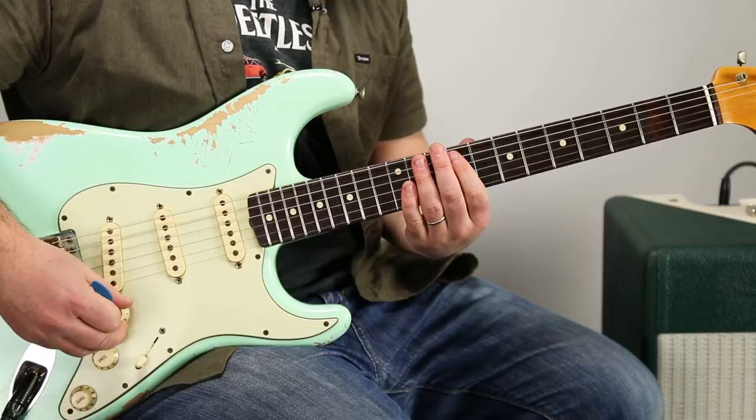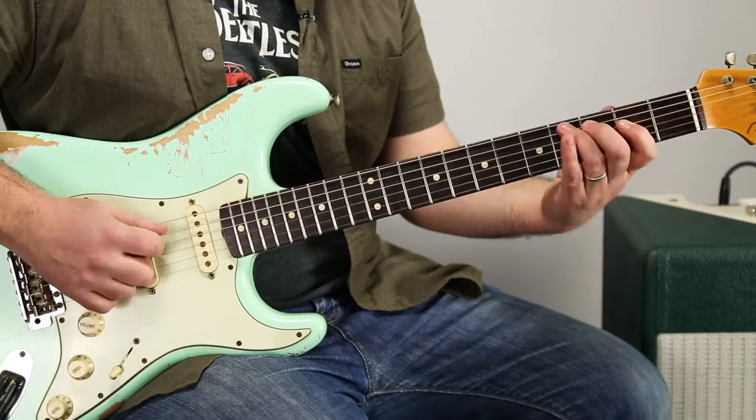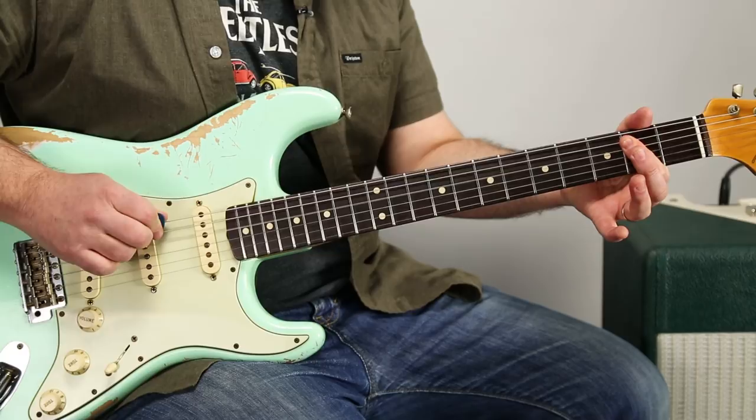All right, so right there. Then we're going to be in this little zone of the same scale, but with the root on the fourth fret of the A string. It's really kind of just a pentatonic lick. But there's some really clever things going on.